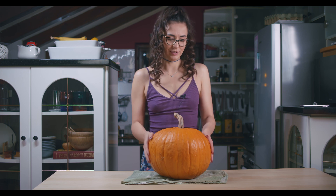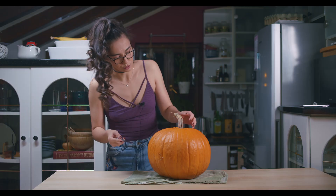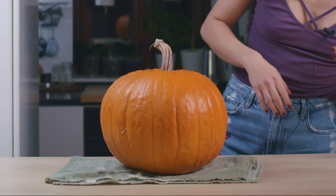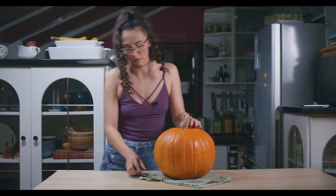I used to do this a lot when I was a little kid because my grandma used to grow pumpkins in her garden. My cousin and I always made some pumpkin, and my pumpkin was always the ugliest one. So I don't know where to start — I mean, I know I'm gonna use a pen. You have to draw something here.